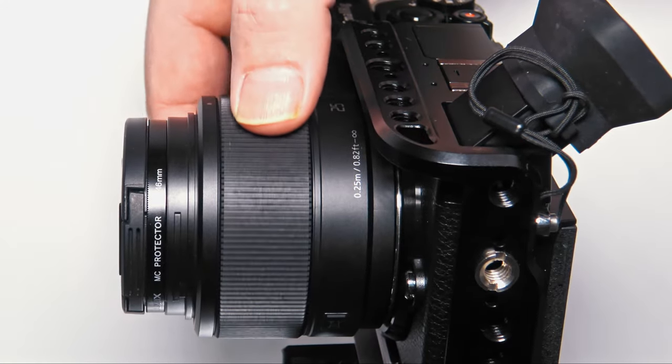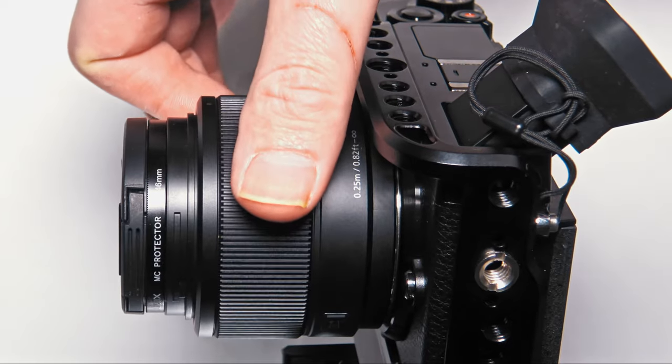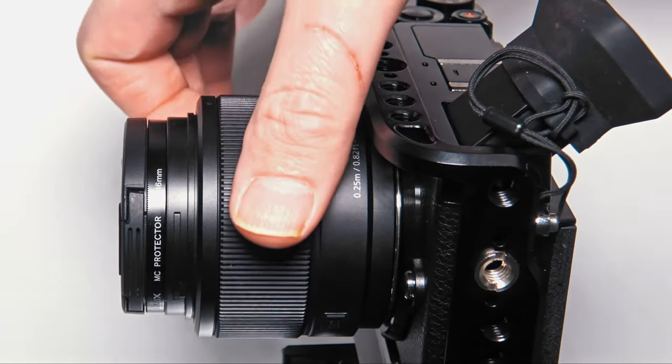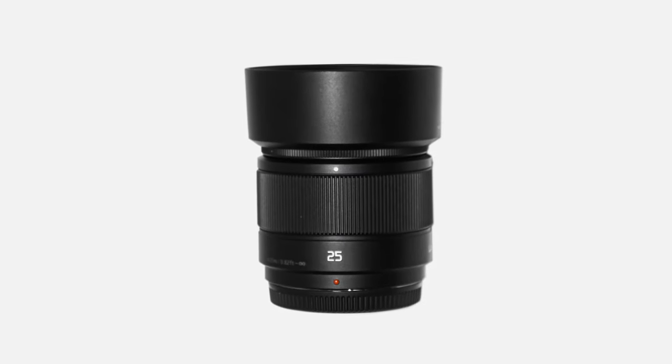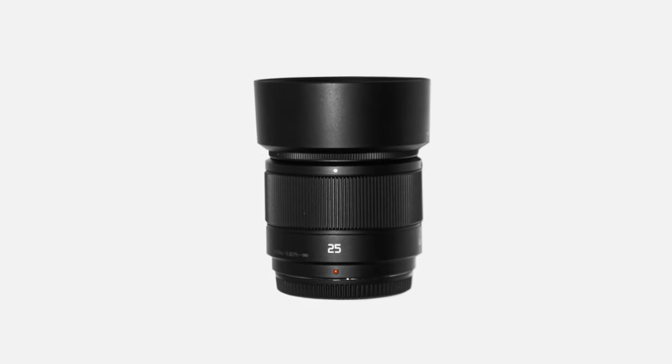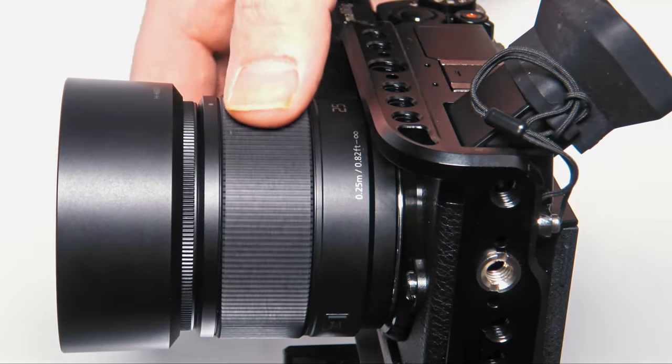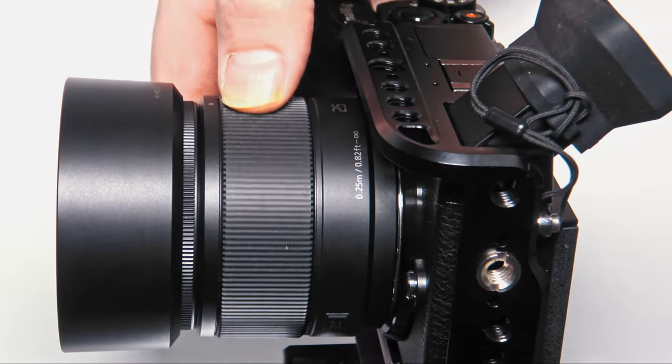When manually focusing, the front element doesn't extend or rotate, which helps when using a variable ND filter. All the focusing is done internally and the lens's size doesn't change. I'm not a fan of focus-by-wire lenses, but Panasonic has the best implementation I've seen so far, and it's very easy to manually focus with this lens. The focus ring turns smoothly and it feels great when turning.